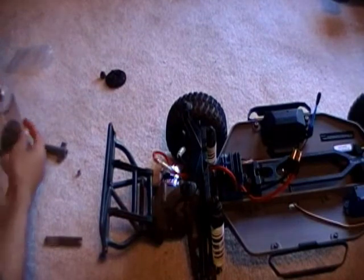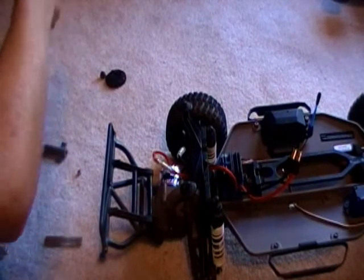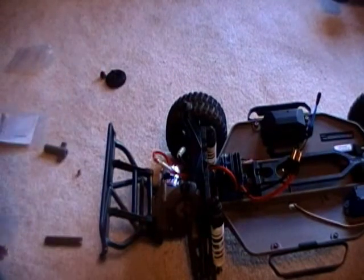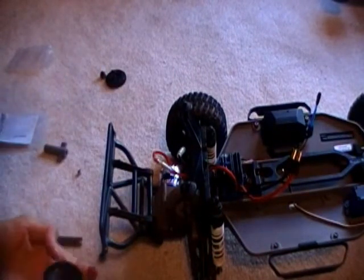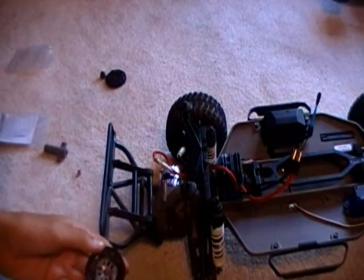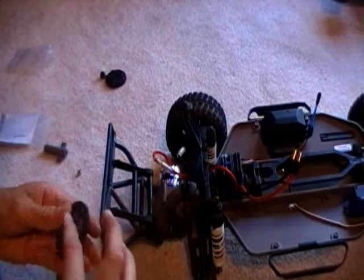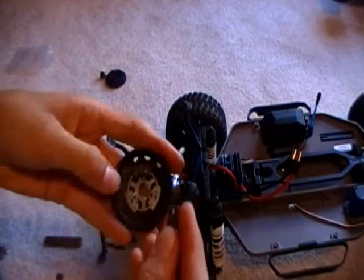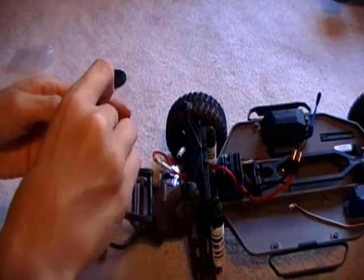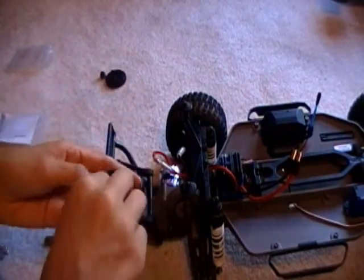Now you get your new gearing, which you got here. Just put it on just like you had it. Put this on. And this is actually your brake pads — it's almost like calipers on a car. This is basically what that is, I believe.